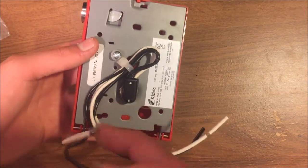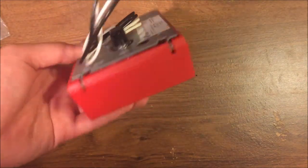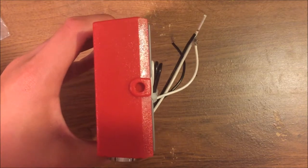There are pigtail connections on the back. On the side is where the key reset is located, and on the top is where you can reset it with a screwdriver if you don't have a key.